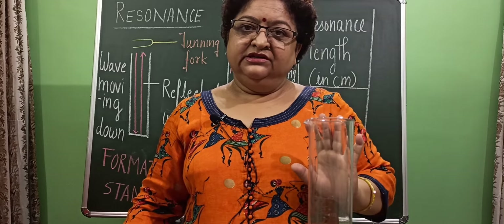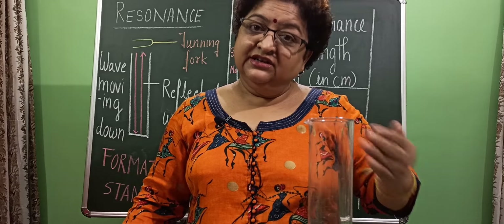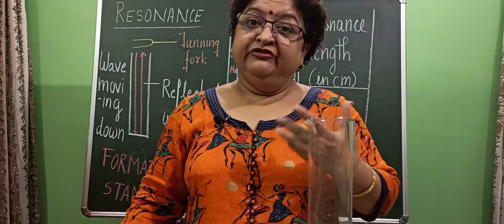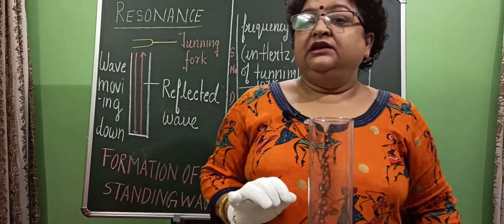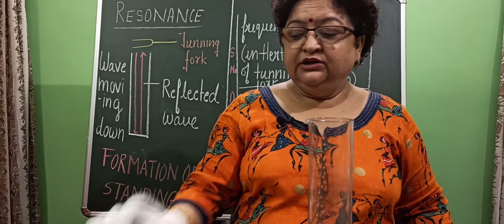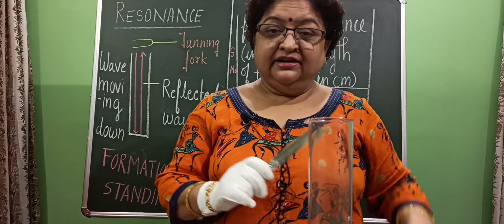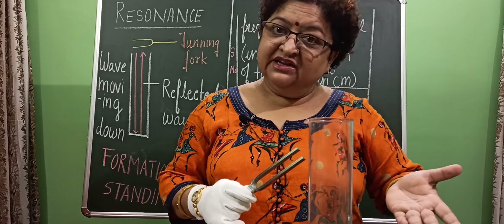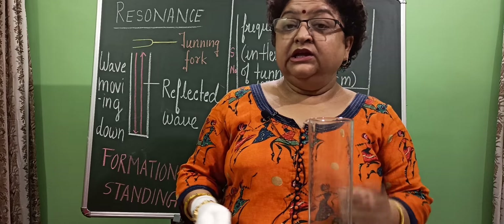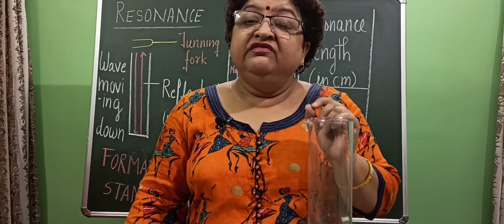Forced vibration and natural frequency are concepts you will study in detail in your syllabus in coming video lectures. But the resonance phenomenon is this: when the natural frequency of the air column becomes equal to the frequency of the periodic force — that means when the frequency of the forced vibration equals the natural frequency of the medium — then the medium starts vibrating vigorously with very high amplitude.